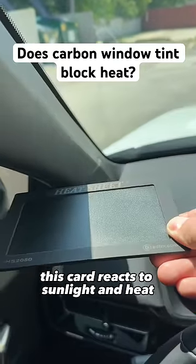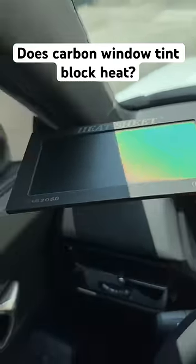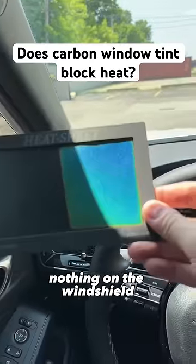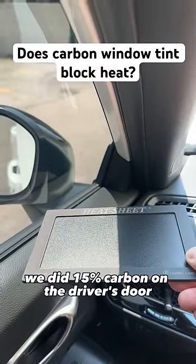This card reacts to sunlight and heat — the hotter it gets, the more it changes color. We've got some shade keeping that side nice and cool, nothing on the windshield. We'll do the same demo here; we did 15% carbon tint on the driver's door.